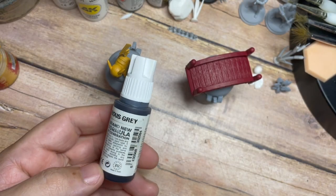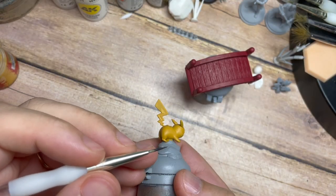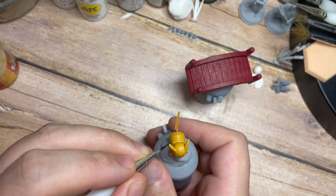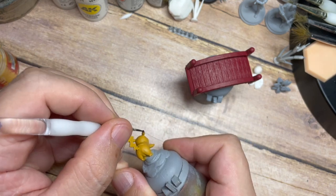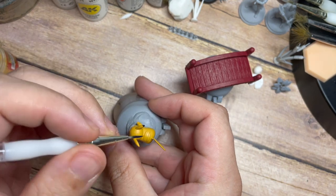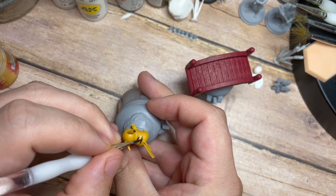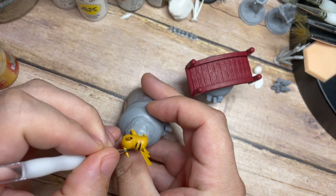Once the yellow is dry I'm going to use Tenebrous Gray - or black if you prefer if you're following along. I'm painting the areas of Pikachu that will be black: the very tips of his ears, the stripes down his back, his eyes - so paint the eye sockets black as well - and a very tiny bit of black on his nose because he has a very very small black nose which is quite difficult to paint.